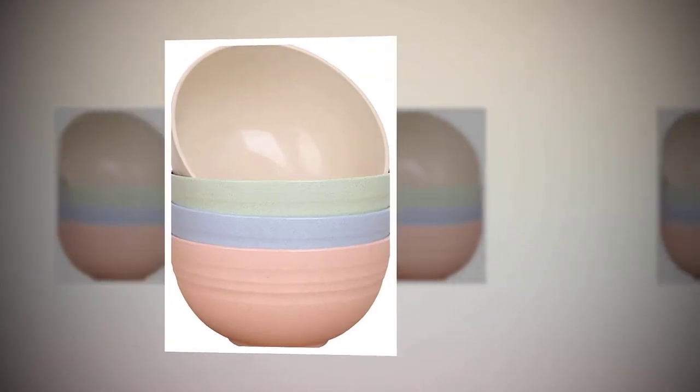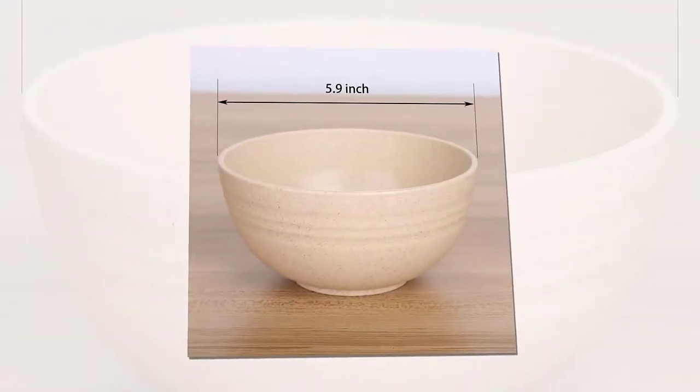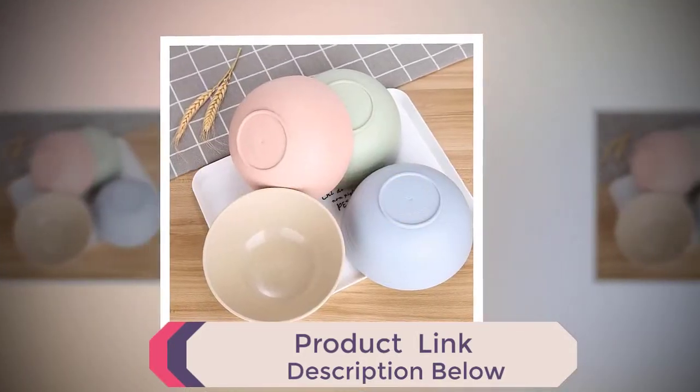Unbreakable Cereal Bowls, 24-ounces, reusable wheat straw bowl set of 4, dishwasher and microwave safe. Perfect for cereal, soup, and rice. BPA-free, healthy for kids, children, toddler and adult, available in multiple colors.